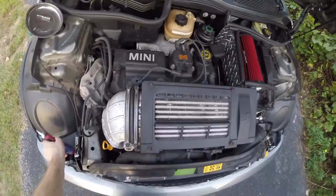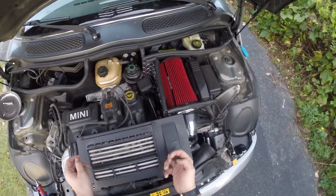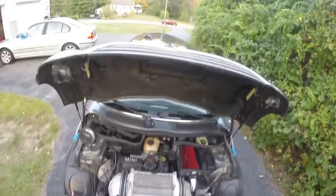So to get started, it's just simple T30 screws — four T30 screws. Short ones in the front, longer ones in the back. Those come out, this one's off, and there's the intercooler right there.